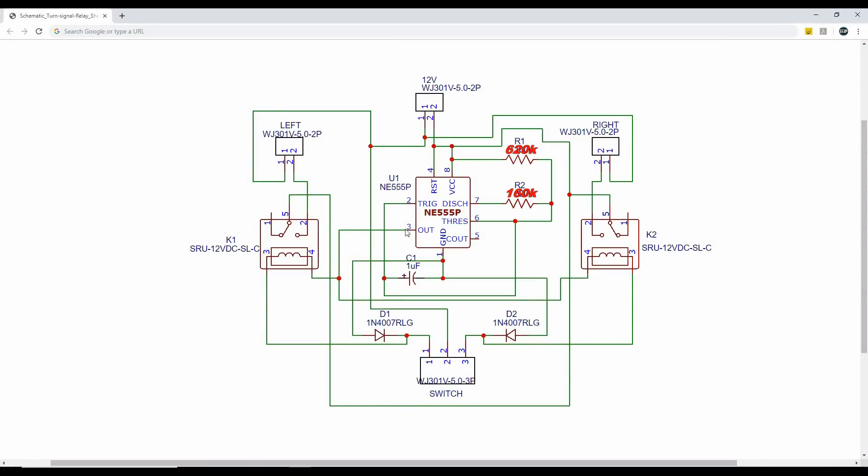Here is the circuit diagram of our project. I used a 555 timer IC in astable mode. Then I connected two relays for the left and right side bulbs. The circuit triggers these relays according to the setting from this switch.